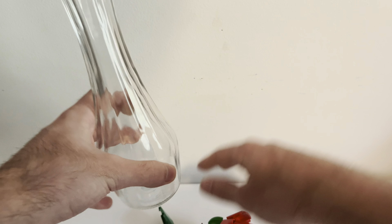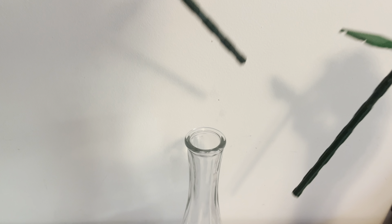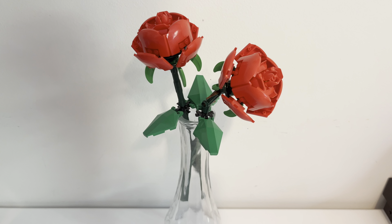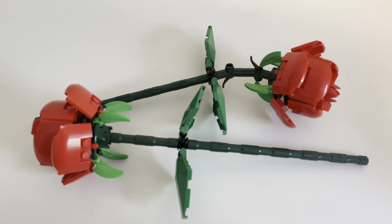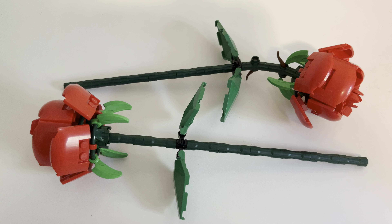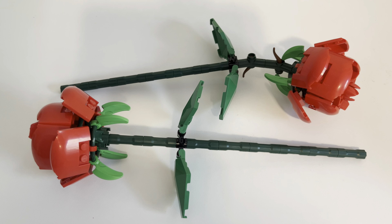I'm going to get my vase really quick so I can show you how you could set yours up. I've got a clear vase — I got this at a thrift shop. Essentially you could get a short vase, a long vase, whatever you want, and just put the roses in like that. That's how they could look. These are actually on the bottom of my shelf — not because it's a bad set, just because it becomes a much taller thing once you have the vase in there.